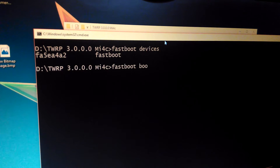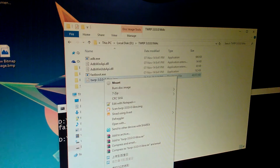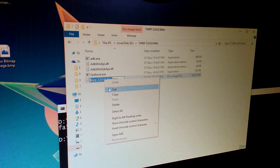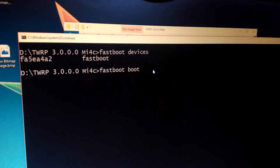To temporarily boot to TWRP, type the fastboot boot recovery command, and then press Enter.